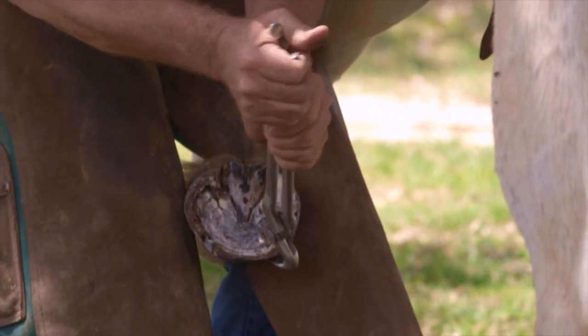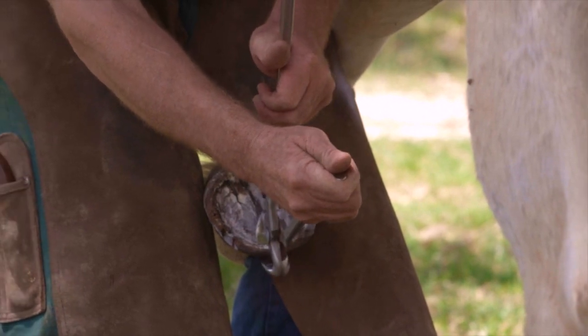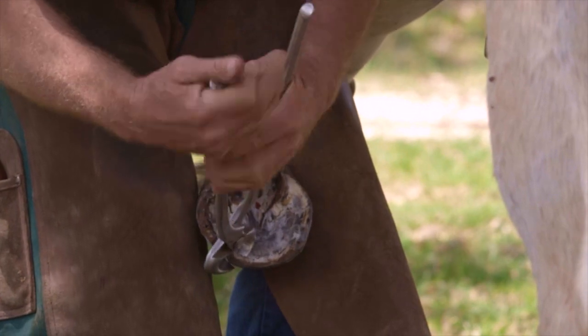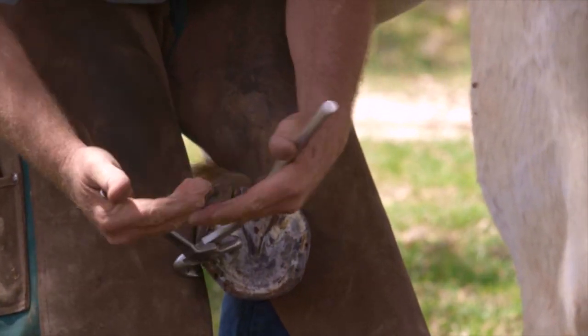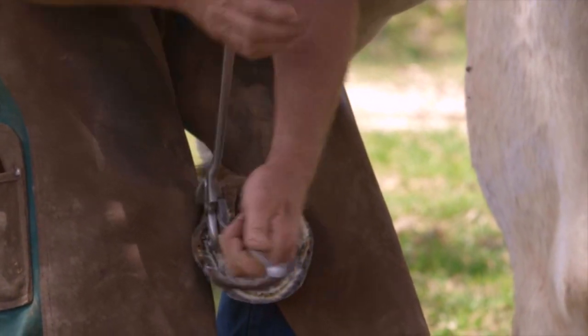I was determined I'm only going to trim a half inch, so here I'm trimming a little bit less than a half an inch, because I don't want to go too much — I'm going in stages. As I walk around with my nippers, I lower the heel.